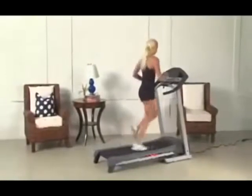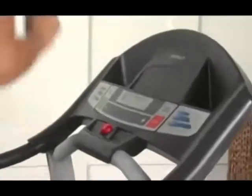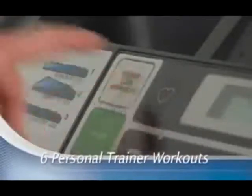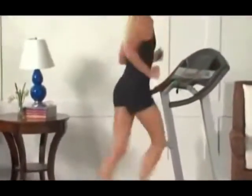Get more results in less time with the Weslow Cadence G5.9. This treadmill is equipped with everything you need to lose weight, featuring six built-in workouts designed by a certified personal trainer. The G5.9 will help you burn maximum calories, increase performance, and get fit fast.